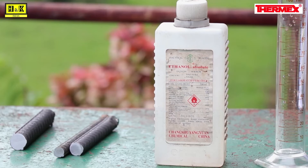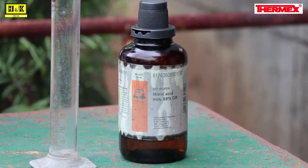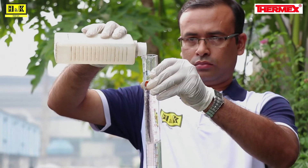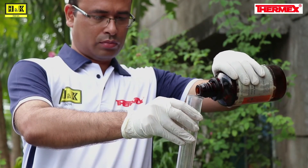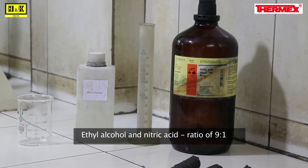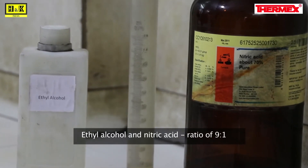The third and final step is the etching test. For this you need ethyl alcohol and nitric acid, both of which can be easily procured from a chemist. Take 45 ml ethyl alcohol in a beaker, then pour 5 ml nitric acid slowly into the ethyl alcohol and shake well. The solution is always prepared using ethyl alcohol and nitric acid in the ratio of 9 to 1.